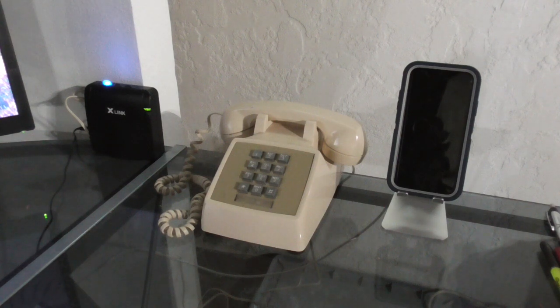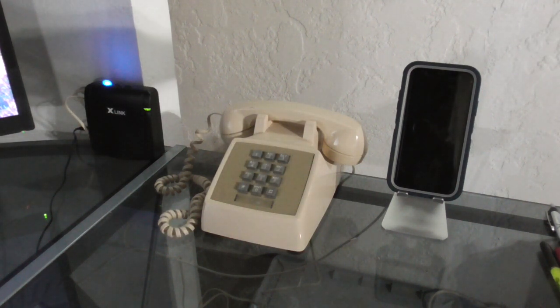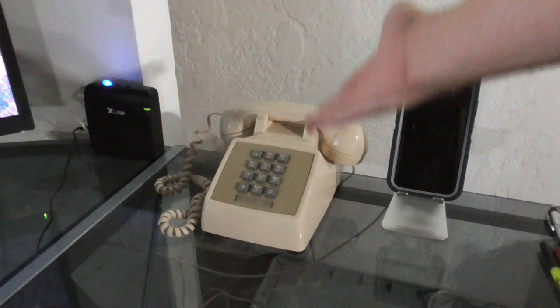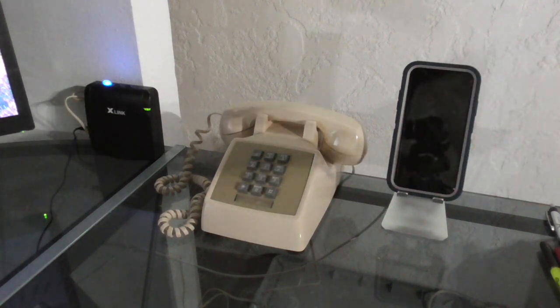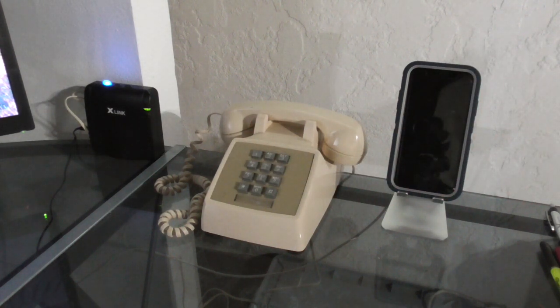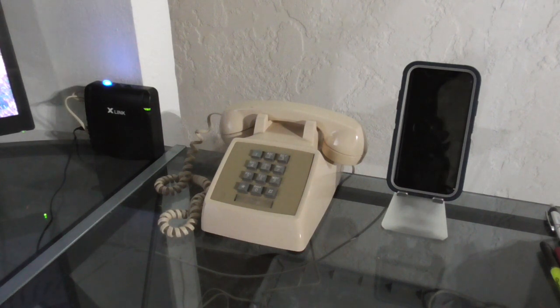Hello YouTube, my name is SaturnEV and welcome back to another video. Today I'm going to be giving a tutorial on how you can use your cell phone number via Bluetooth making calls with an older landline device like this one. This would be a good tutorial for you if you got rid of your landline service or VoIP number but you still want to use the same device and make phone calls with your cell phone number.